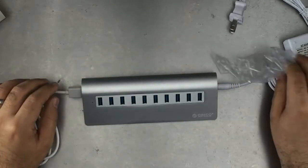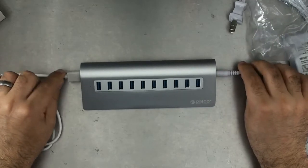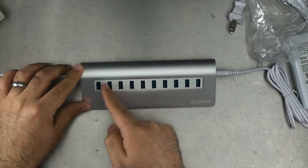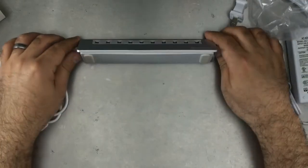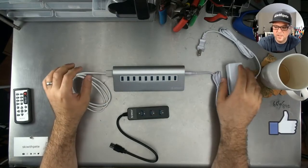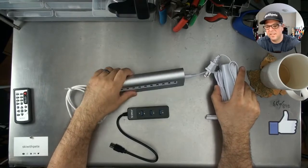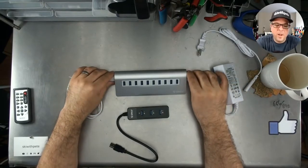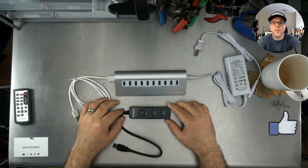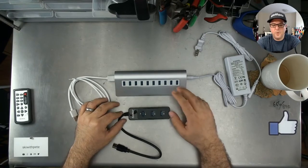Of course, if you have the desktop real estate — maybe you've got a monitor with space underneath — then that would be perfect, giving you nice, quick, easy access to all of the USB ports. USB 3 powered with 12 volts — this thing will probably charge stuff too. I'm excited to have it. But if you're looking for a USB 3 hub, whether you need powered or unpowered, these are a couple of cool options from Arico.